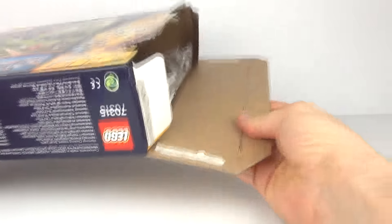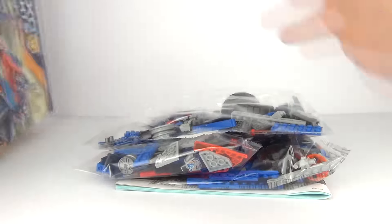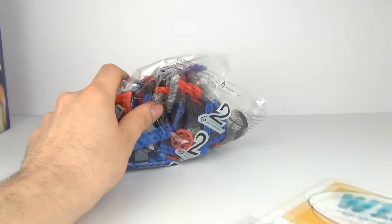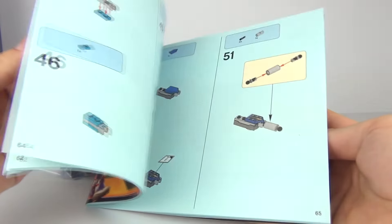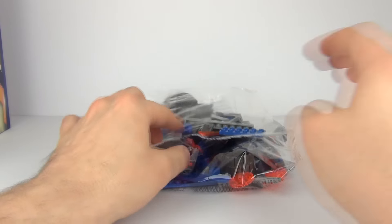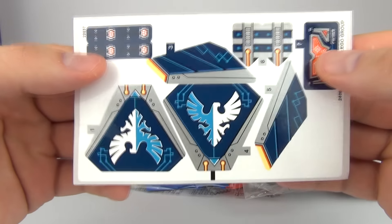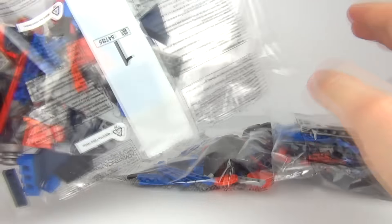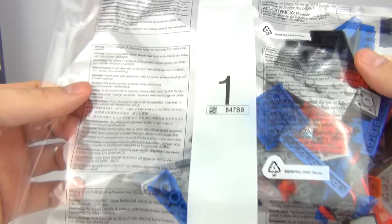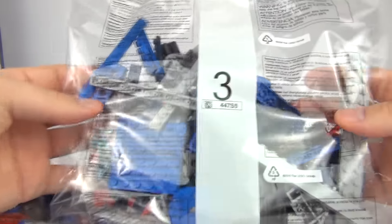So let's see what's in the box — how many bags, what do we have, and what do the manuals look like. Here we have the manual, just the one. And as normal, very easy to follow building instructions. We do have a sticker sheet as well. And we have our numbered bags: one, two, and three.